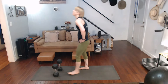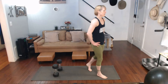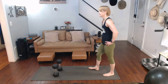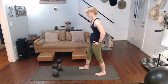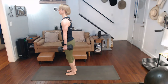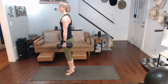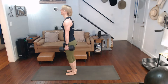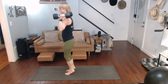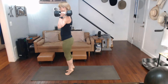Down. Calf raises — coming down on those calves. Three, two, one. One, two, three, four, five, six, seven, eight, nine, ten, eleven, twelve, thirteen, fourteen, fifteen. Pulling the hips inside. One, two, three, four, five, six, seven, eight, nine, ten. Down and go.